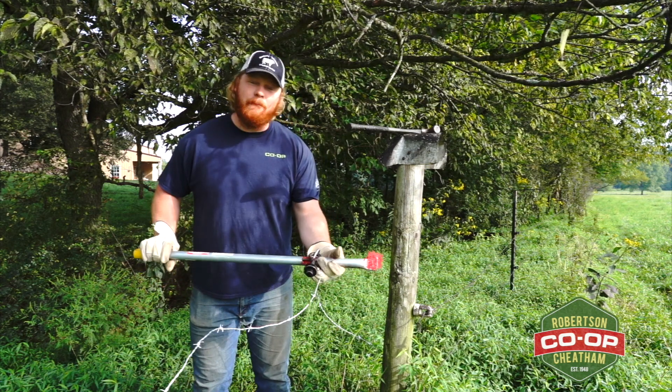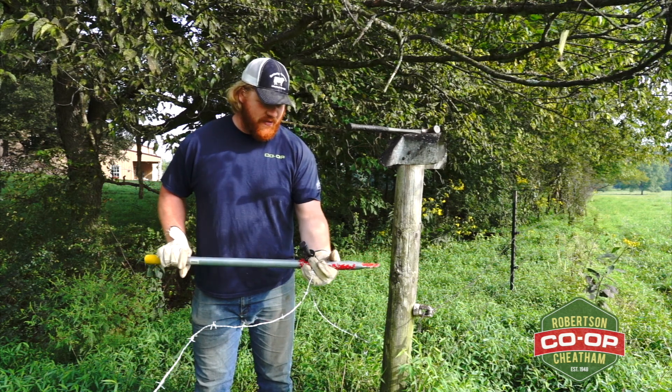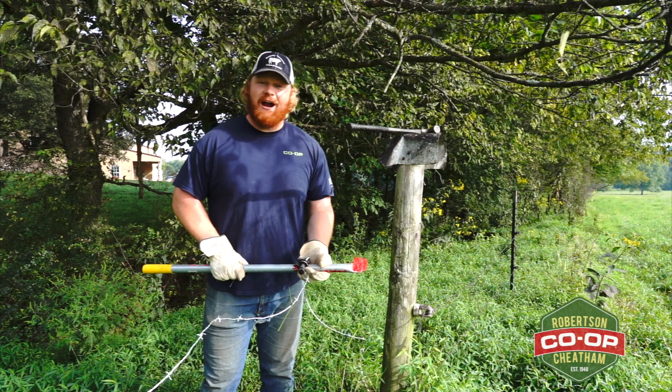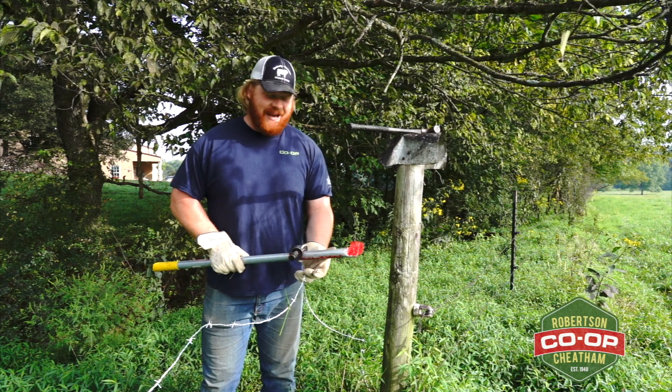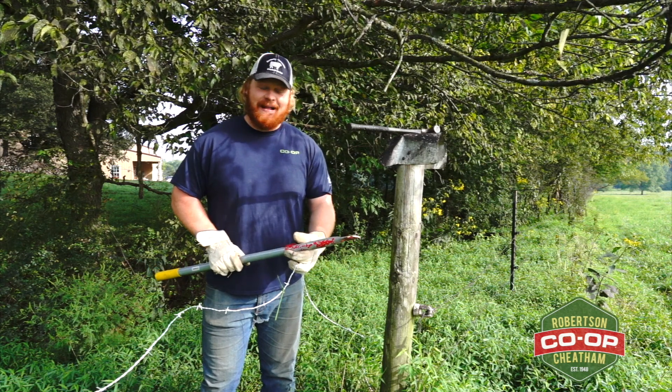This is the Co-Op brand Bulldog Stretcher. This is a tool to help you tighten and straighten wire whenever you're fencing, and I cannot brag on this enough for how easy it's made my life.